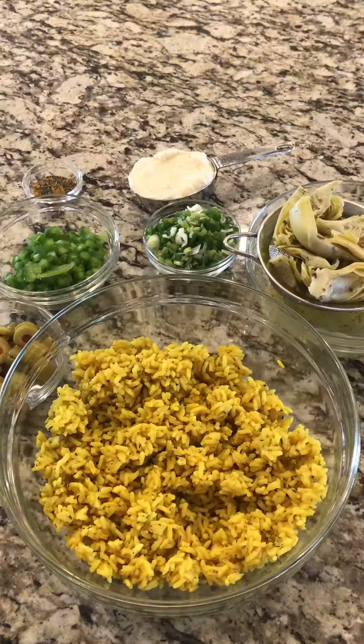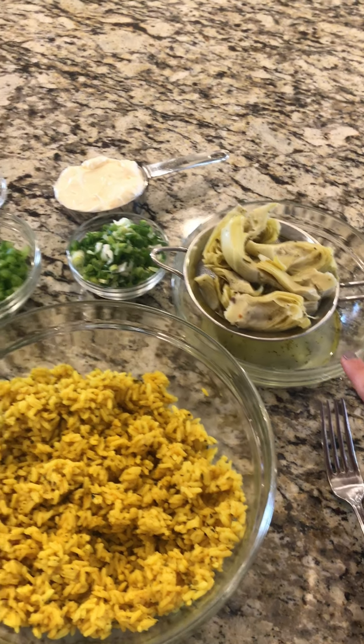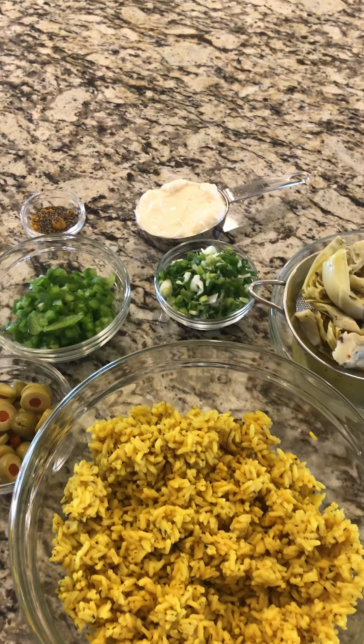I have the seasoned rice that we cooked earlier, quartered and marinated artichoke hearts — and I saved the marinade. I drained the artichoke hearts and saved the marinade because we're going to use it. Chopped green onion, chopped bell pepper, sliced green olives, half a cup of mayonnaise, and the seasoning is curry powder and black pepper — and you'll also taste it to see if it needs salt.